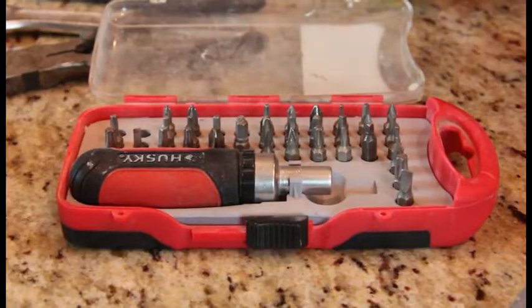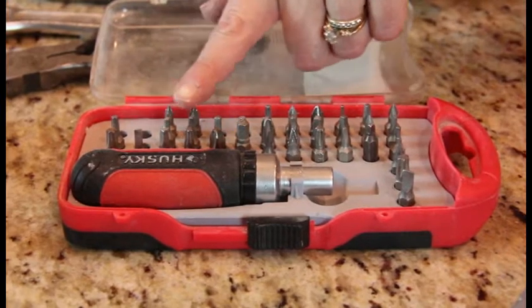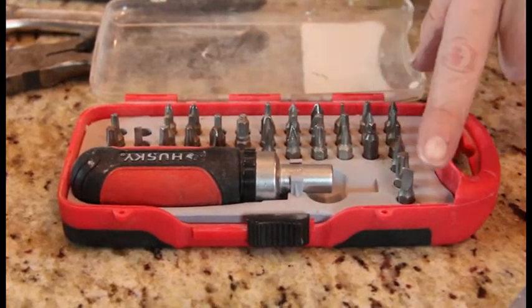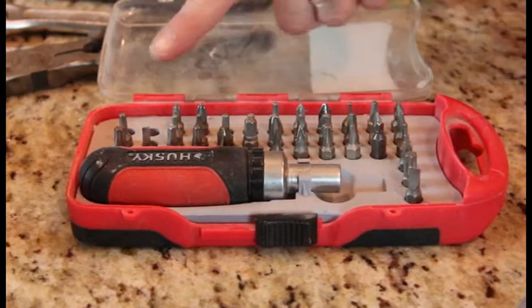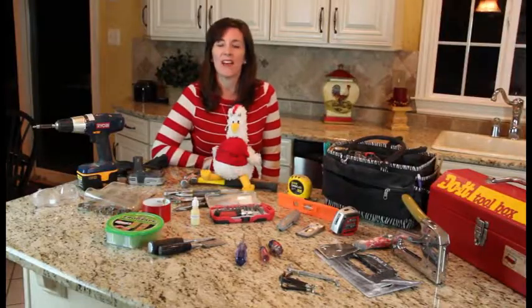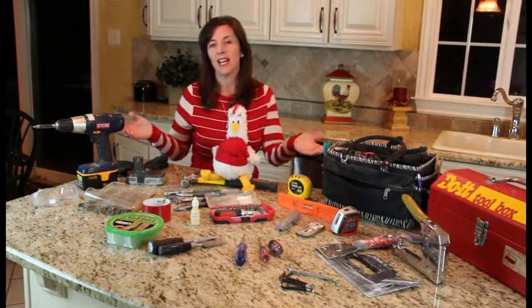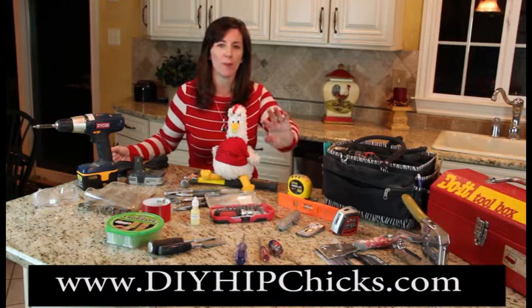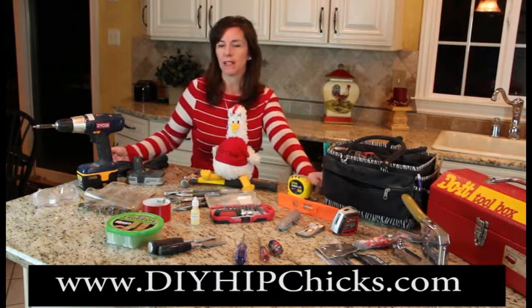Just like you need a shoe for every outfit, you need a screw bit for every screw. So grab yourself a ratcheting screwdriver set with interchangeable heads. Ladies, now that you know what you need, it's time for you to hit your local home center and stock up so you are prepared to be a smart, capable, and confident hip chick.